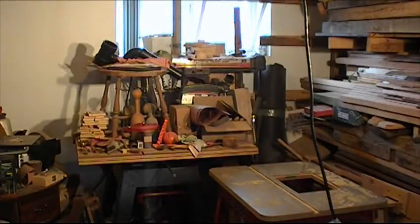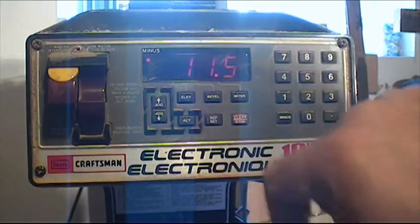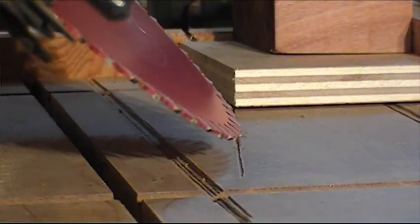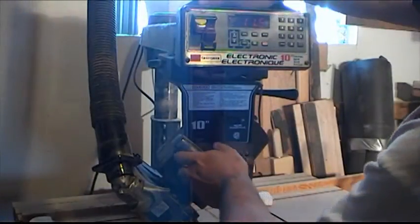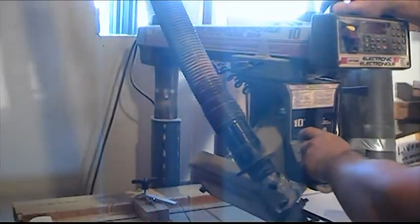I want to make some trapeze-shaped legs. To cut compound angles, I need to clean up my radial saw. I bought this saw as a Christmas present for my father 27 years ago — it has a digital readout and the elevation is modernized. After adjusting the angle, I cut 16 pieces on the left side. I move the arm to the other side at 11.5 degrees and I cut all the right sides.